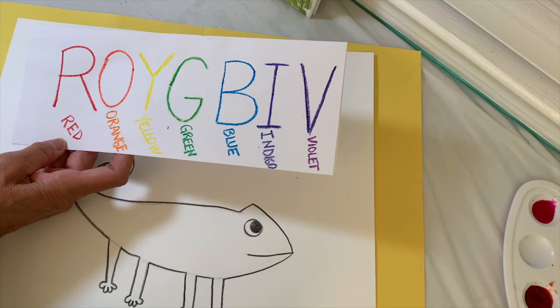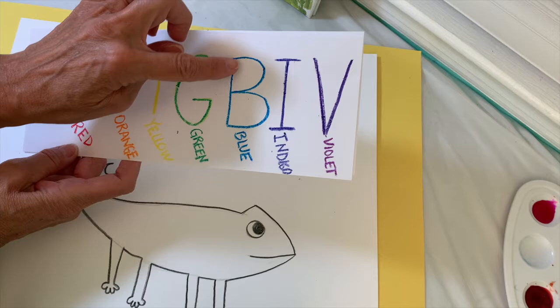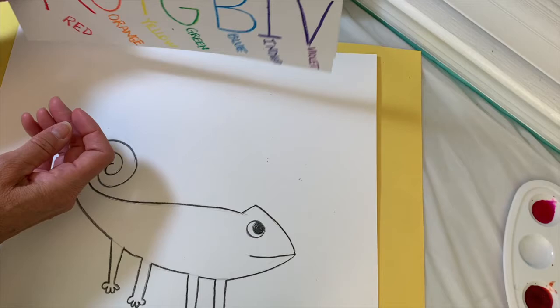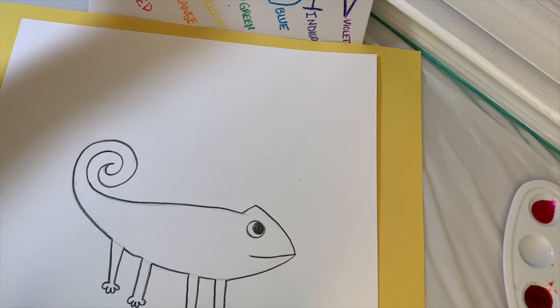If you memorize Roy G. Biv, you can memorize the order of the rainbow. R stands for red, O stands for orange, Y stands for yellow, G stands for green, B stands for blue, I stands for indigo, and V stands for violet. Write down the Roy G. Biv name and keep it close at hand so you can pay attention to the correct order when you paint your project.